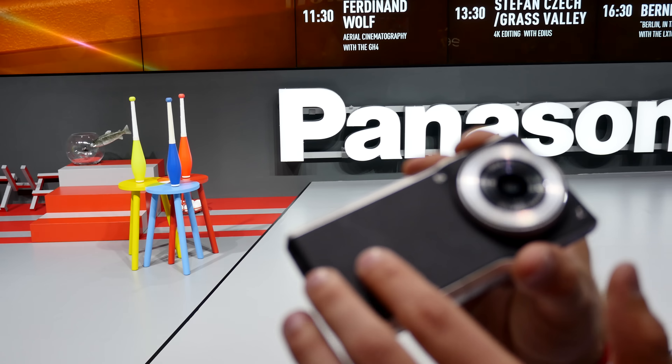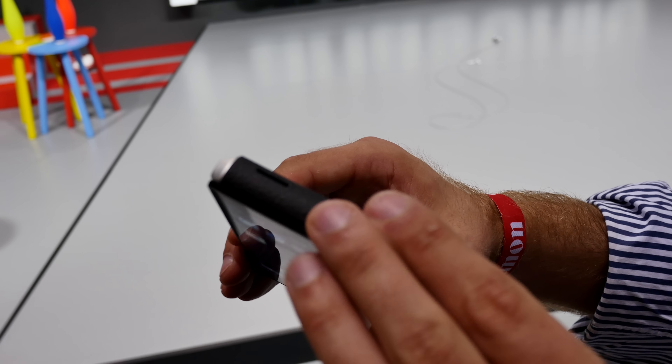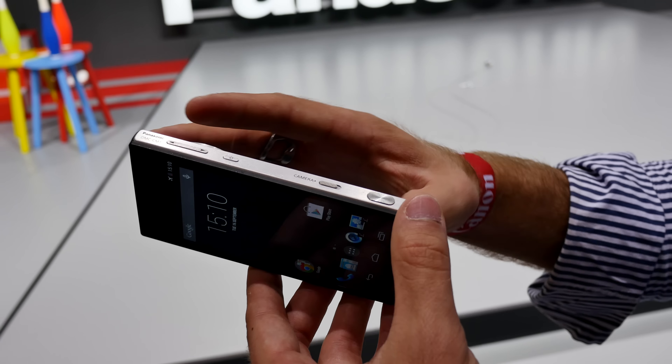The Snapdragon 801 processor is built in along with 2 gigs of RAM. If you look at the device, you have speakers on the bottom and a really nice leather design to make it feel right in your hand.